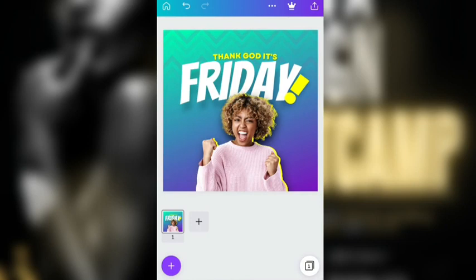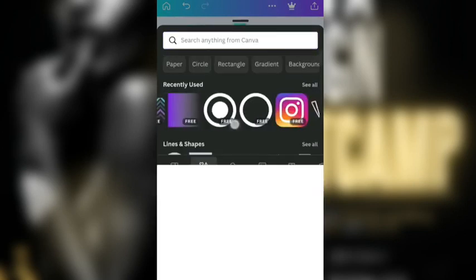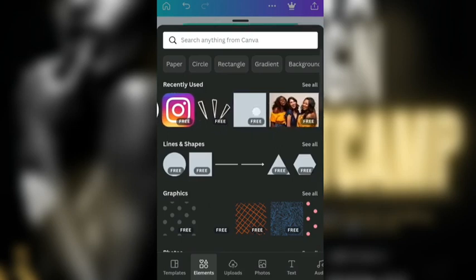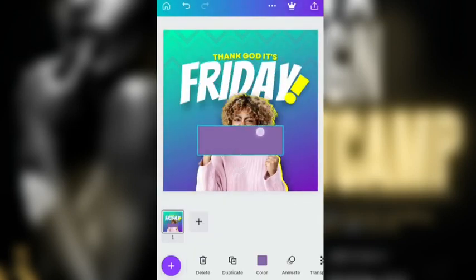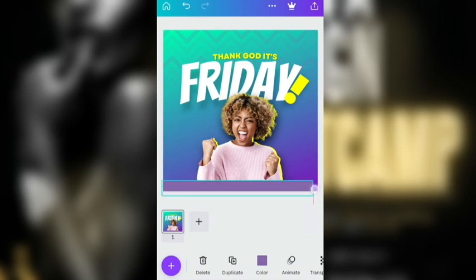And then it's already looking nice. So we're just going to click on the plus icon and we are going to go to Shapes — let's just bring in a shape here. And also we're going to make use of a doodle. This is quite interesting. I do not want to go too advanced in this beginner stuff.